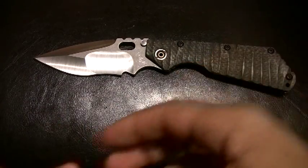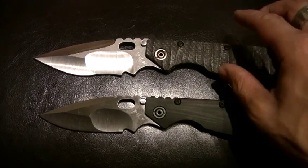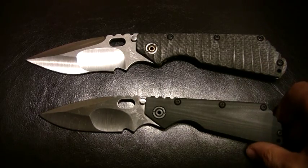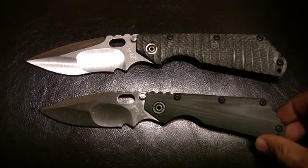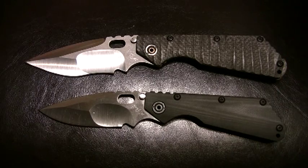All right YouTube, that's it — just a quick look. Got a couple of beautiful pieces of work by Mick Strider. I have to pull out a couple of the Dwayne Dwyer customs to give them equal spotlight, because they're both doing real big things. They're both crazy talented and really put out superior tools — pieces of art, whatever you want to call them. They kind of fit a lot of different categories. As always, be safe and God bless.